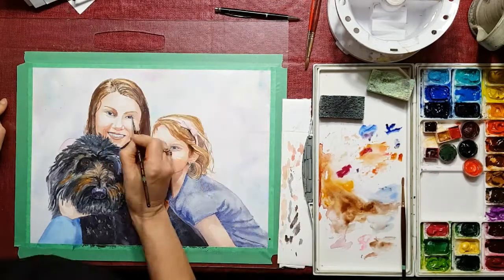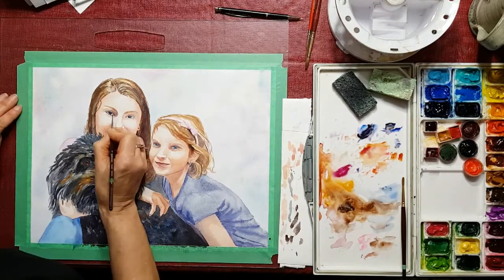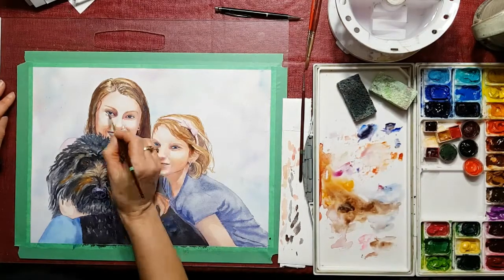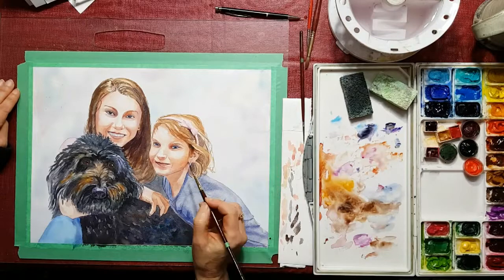I'm darkening up their eyes and I want to try and make them look like they're looking right at us as the viewer — sometimes that's a little tricky to do. You've got to get the eyes not too big and not too small; they have to fit into the socket depending on the way the head is turned, so you want to make sure you look at your reference photo and make that work for you.